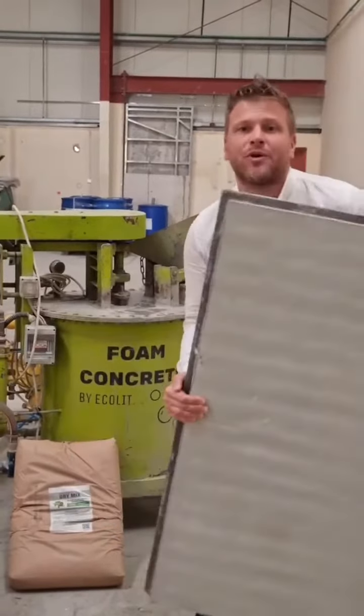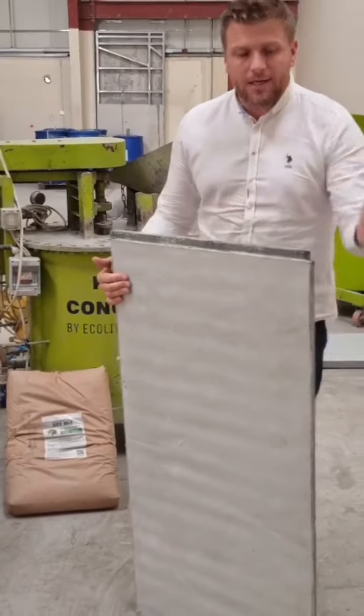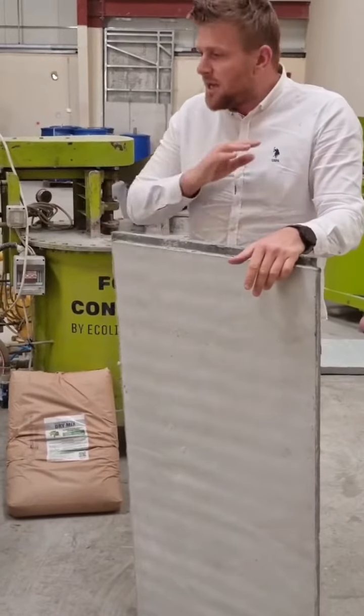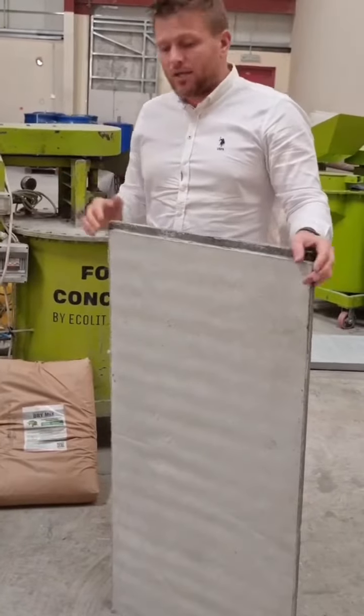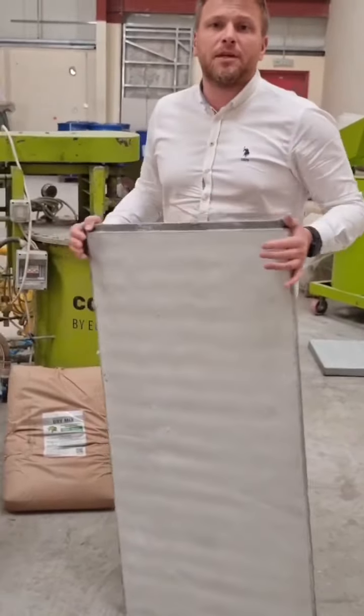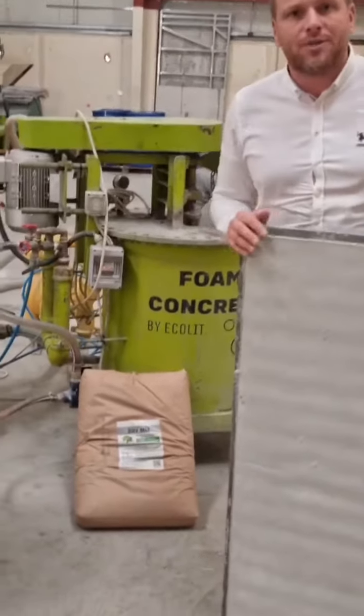You can order right now in Europe, in Mauritius, and here in Dubai — export is available everywhere. For one 20-square-meter container, you can fit around 450 square meters of those panels. It's enough for one or two wheeler construction.